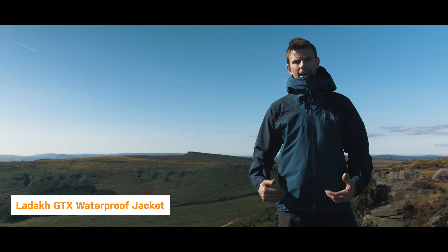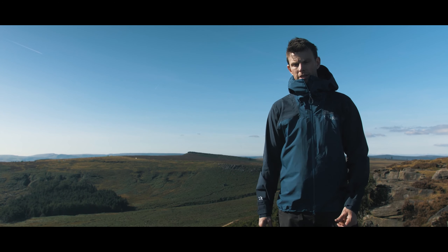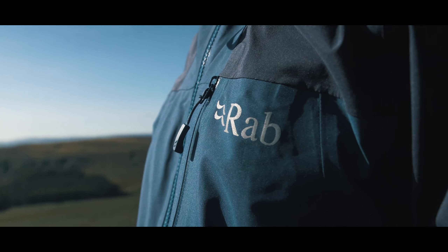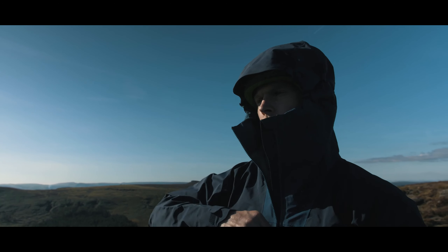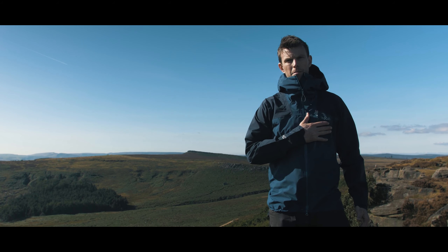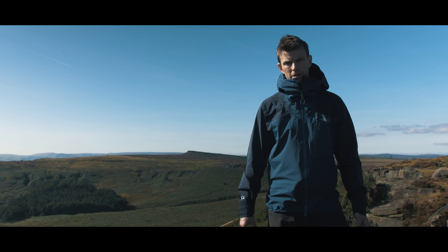So this jacket is called the Ladakh. I think this is going to be our go-to all-round jacket in the shop this year. It clearly isn't a standalone climbing jacket — it's more of a walking, mountaineering jacket. If you wanted to go climbing in it as well, you can still fit a helmet under the hood and it's got the features to do it. Why I think this becomes more of an all-rounder is it's got two hand pockets, still got a chest pocket for the map. You can put a helmet under the hood, but it's not humongous.